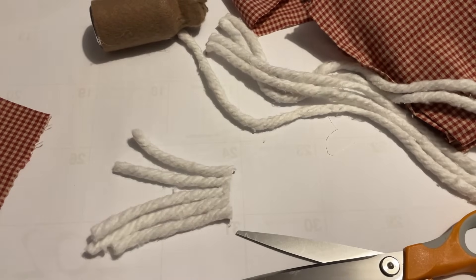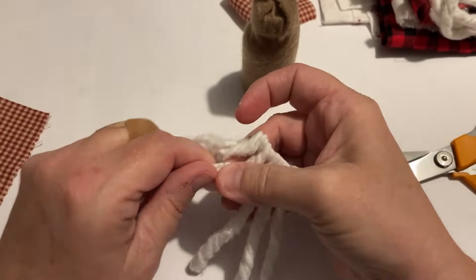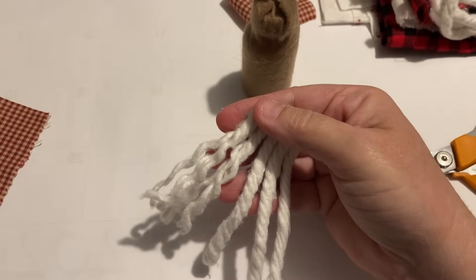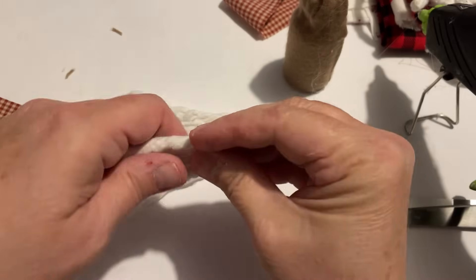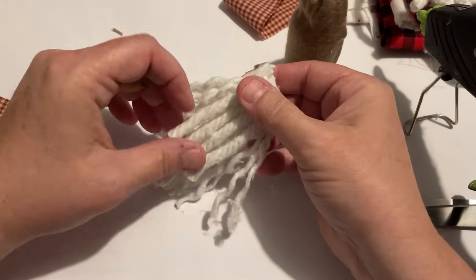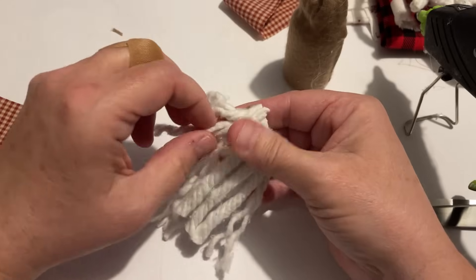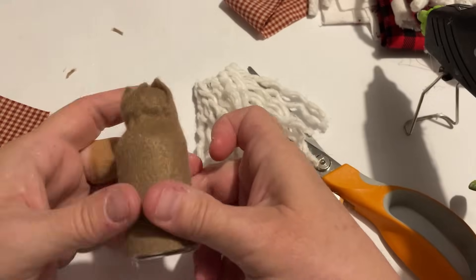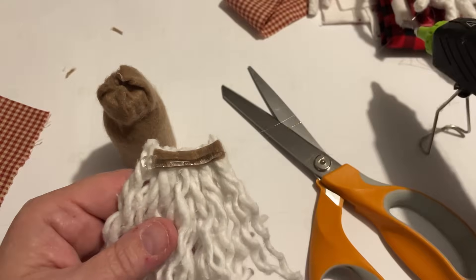You can see that I've got just a little beard. Before I put it on to my bottle, I'm just going to unravel those little strands and make it a curly beard. I didn't like that it wasn't thick enough — I could see the brown underneath — so I just added a few pieces on top.